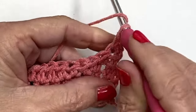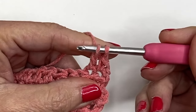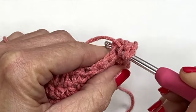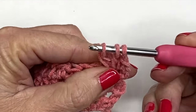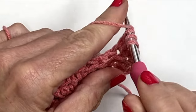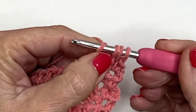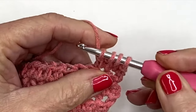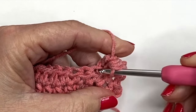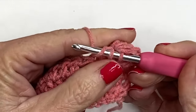We're going to do three double crochets together to form our bobble. Yarn over, go into the second stitch, yarn over, pull through, yarn over, and pull through just two — it's like doing a double crochet without finishing it. Now you have two loops on your hook. Yarn over, go into the same stitch, yarn over, pull through, yarn over, pull through two, and stop. You now have what looks like two double crochets in the stitch. Do this one more time: yarn over, into the stitch, yarn over, pull through, yarn over, pull through two — now you have four loops on your hook and three double crochets. Yarn over and pull through all stitches on your hook — that's your bobble stitch. Anchor it down by going into the next stitch with a single crochet, close and tight.